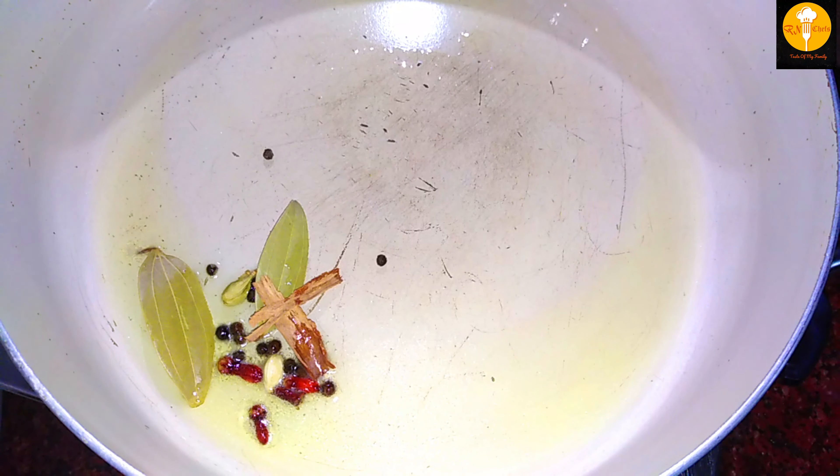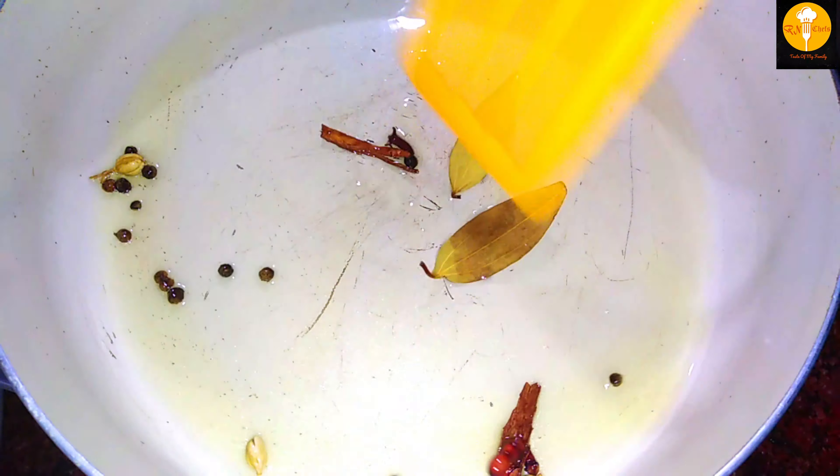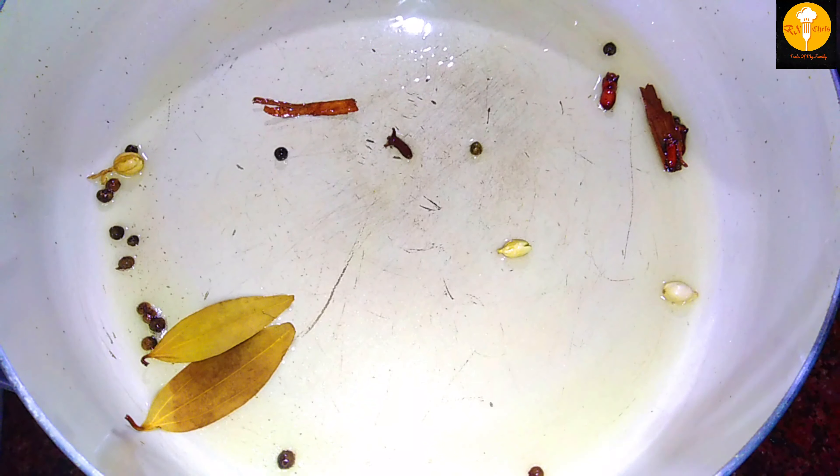Mix it all in. You also make some sauce on this. When I start the sauce, I'll make the sauce on it. We'll mix it up with the sauce.